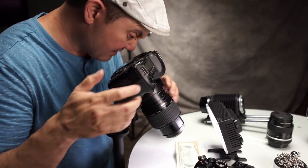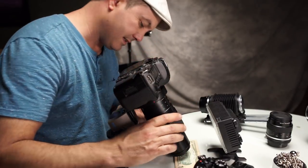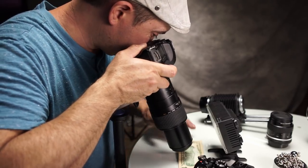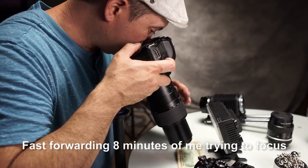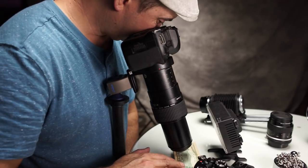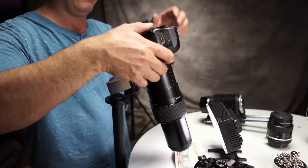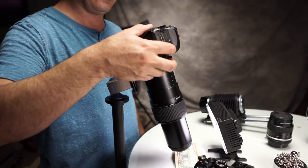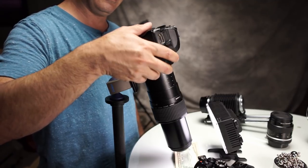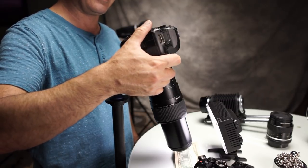Now I'm going to pull it back a hair just so we can zoom in some more. Right now I'm zooming the head all the way in to 10x. You can see what a joy this thing is to focus. In order to take the correct exposure here, it looks like I am going to be at 20 seconds at f16.